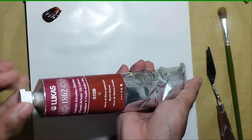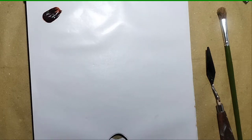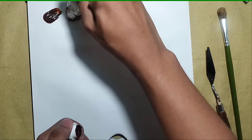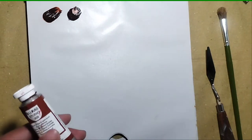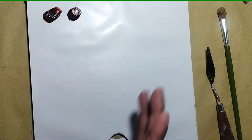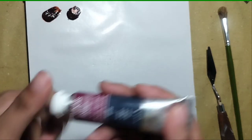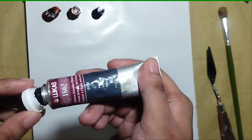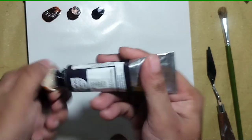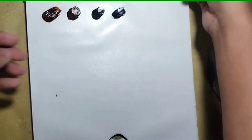As you can see, the consistency is really creamy and there is no binder separation. I tried other brands and this is what I really like about Lucas — when you squeeze the tube, there is no binder separation. It's so annoying when you squeeze paint and a lot of oil comes out. So when I first tried Lucas, I was really happy there was no binder separation. So I've squeezed out the burnt siennas and indigos.